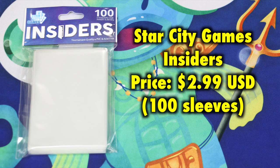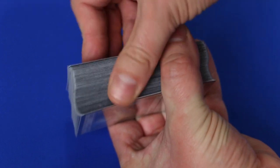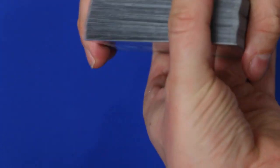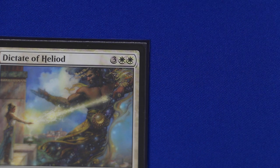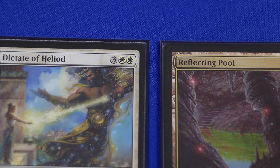Moving on to Star City Games. These inner sleeves were indeed all uniform — there were no issues with any being too small or too large, and the sides are sleek, smooth, and very nice. There's one very minor issue and one legitimate one. Notice the top of the SCG inners — there's an odd white discoloration, possibly relating to bonding, and it is present on all the Star City Games inner sleeves. Compare that to a KMC Perfect Size — no discoloration along the top whatsoever.